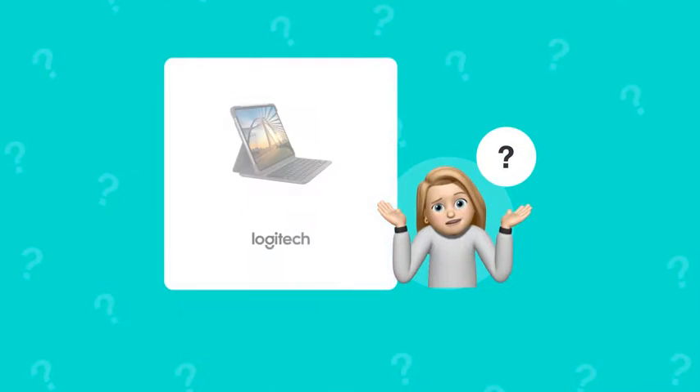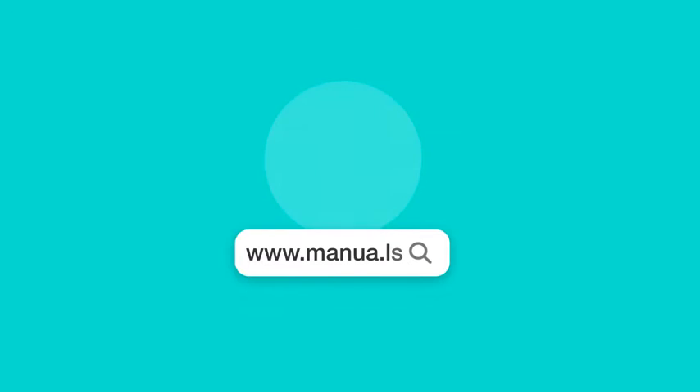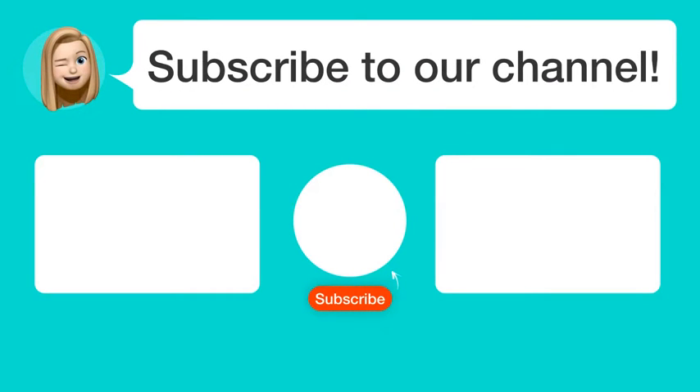Still need help? Visit our website for the complete manual. There you will also find questions and answers from other Logitech users. Did you find this video helpful? By subscribing, you help us continue to answer users' questions. So subscribe to our channel. Thanks for watching and see you in the next video! Bye!